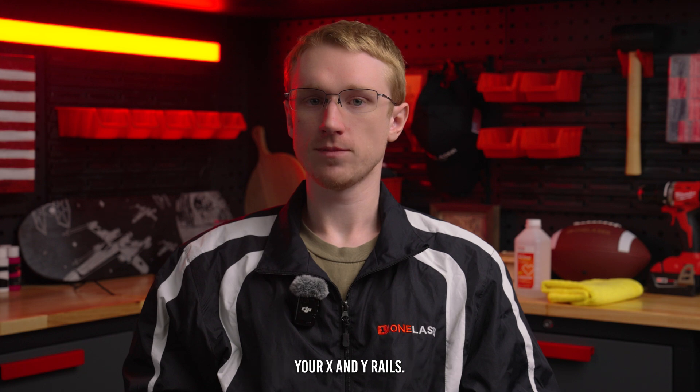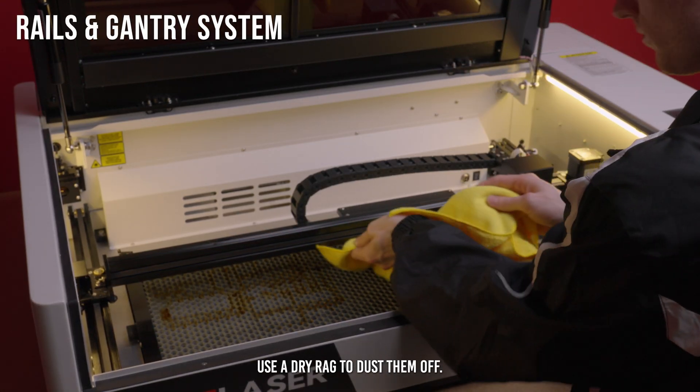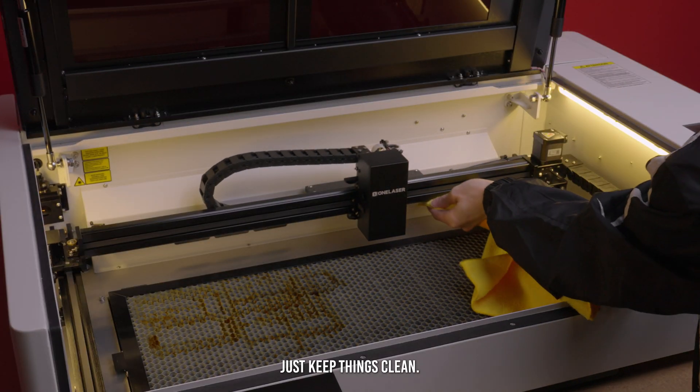Now let's move to the motion system — your X and Y rails. Use a dry rag and dust them off. If you see buildup, use a little alcohol to loosen it up. No oiling is needed, just keep things clean.